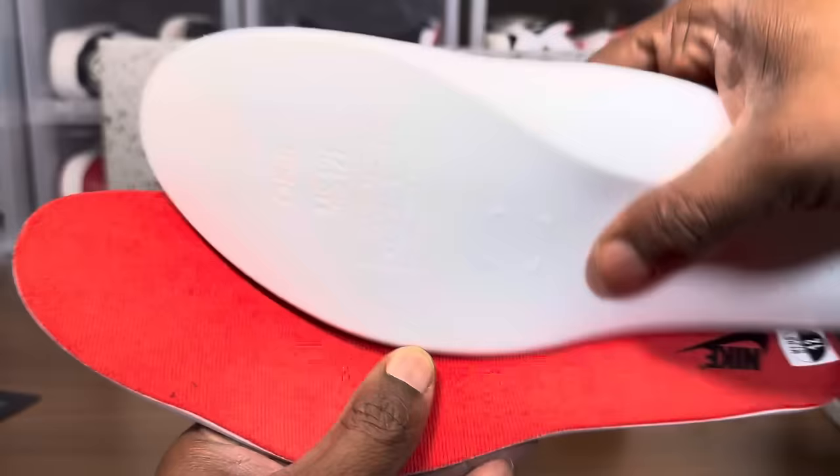Sniff test — I smell a little glue but it's not bad. Let's take a look at the pitting on the air unit, and then we'll check the side panel and the winglets.